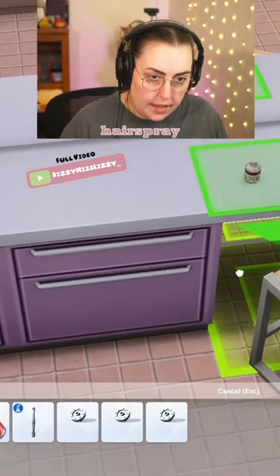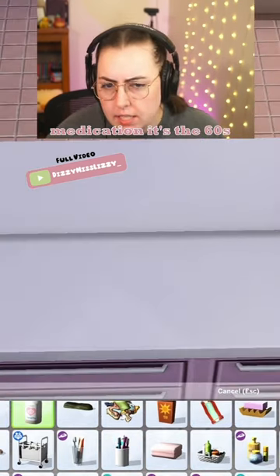And of course we can't forget hairspray, hair gels, medication — it's the sixties, why not?